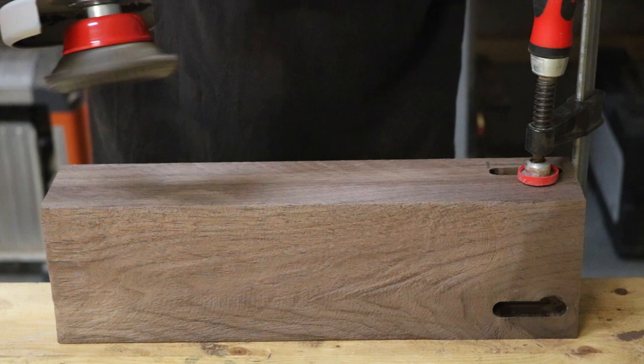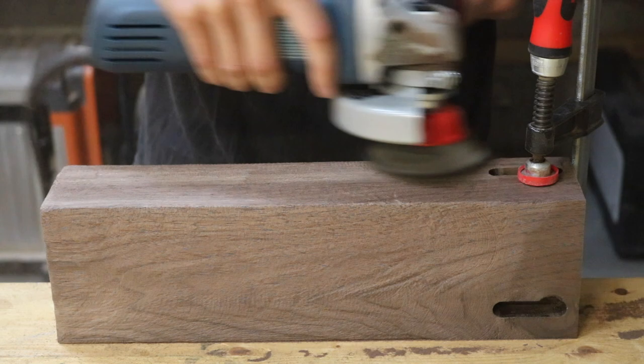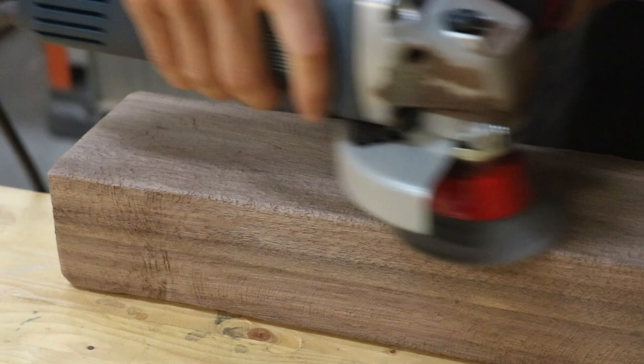After a quick dry fit, it was time to start working on the texture. To create that texture, I used a stiff twisted wire cup on my angle grinder and passed it over the surface of the wood. This basically eats away at the softer layer of wood grain, leaving the harder layers of wood grain intact, giving you that raised texture feel.